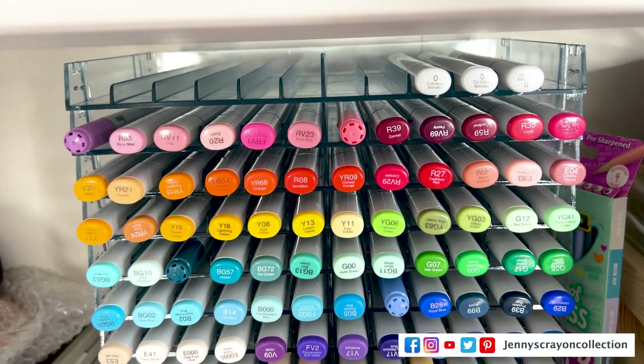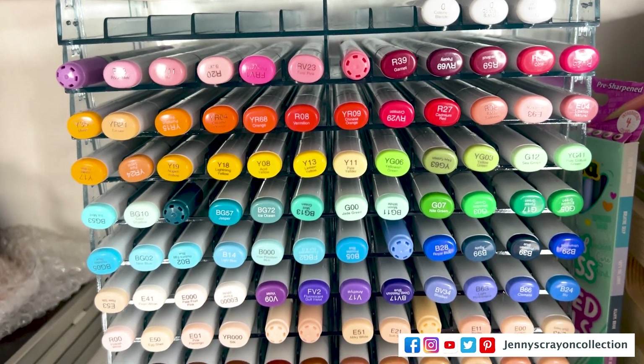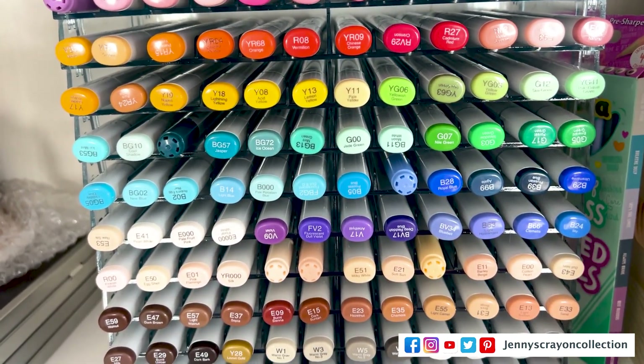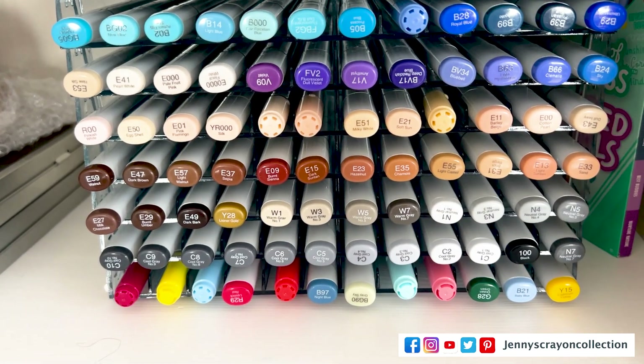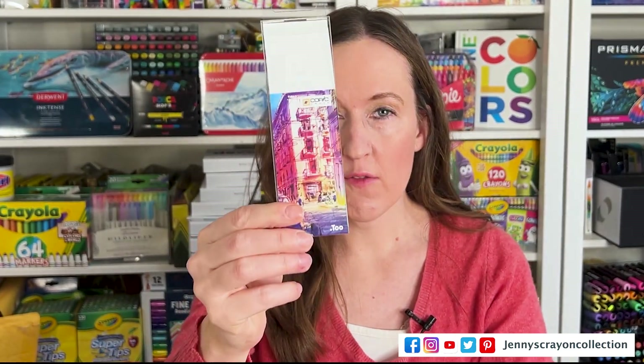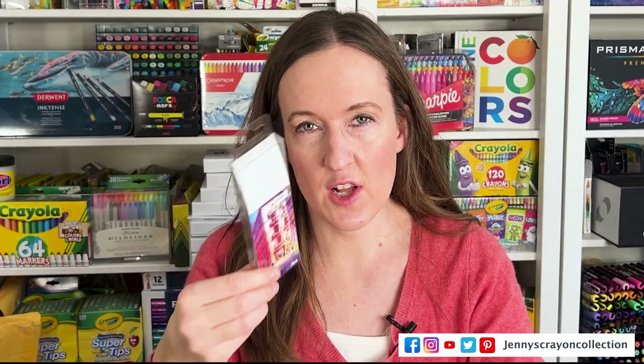I also wanted to show you how I store my Copics. I put the new ones I got already on the shelf and I keep them that way. If I get more Copics, I'll just add more of these Crafter's Companion shelves — I'll leave that in the link below so you guys can get that for yourself too. I found out that this specific set of colors was only in the Copic Crate box, which is what I got. The colors are not available anymore. This one was also a limited edition.